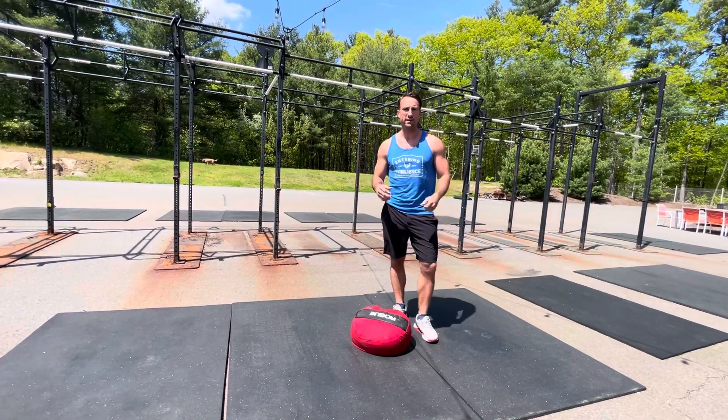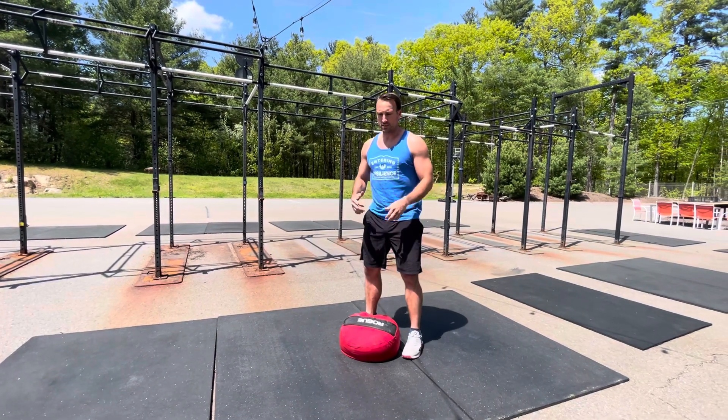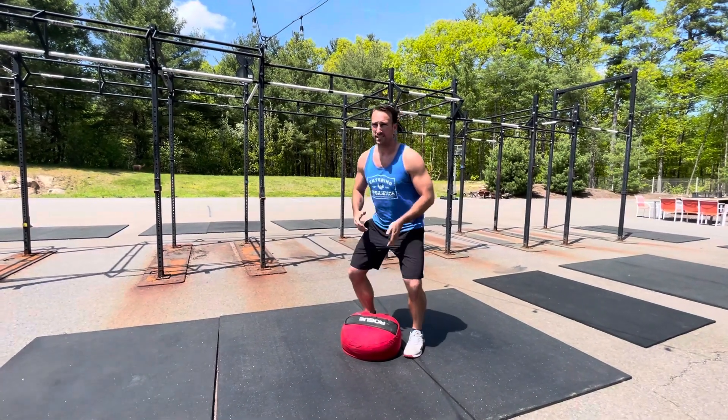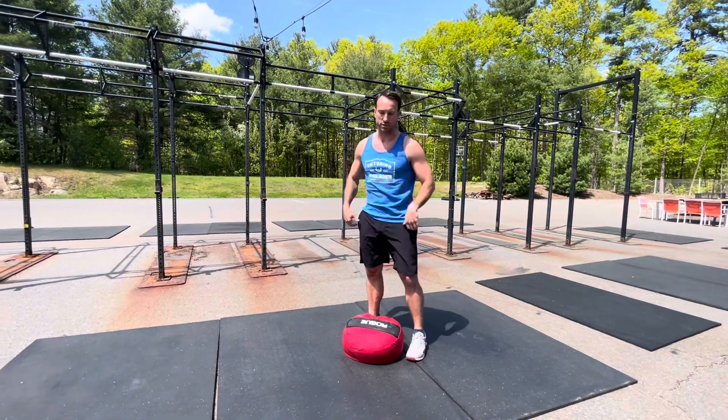If you're in between weights and can't quite get the heavier one but want to keep trying for it, you're essentially bringing the sandbag as high as you can — not quite over the shoulder.